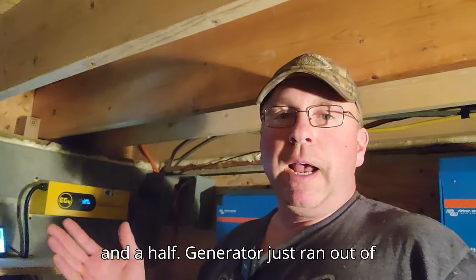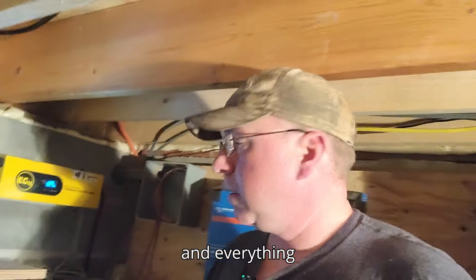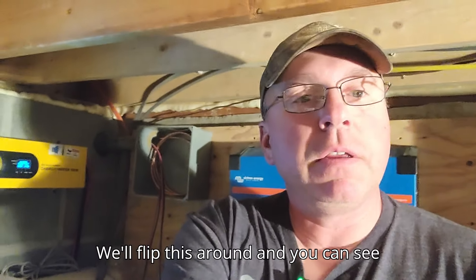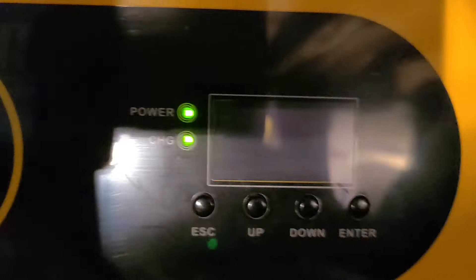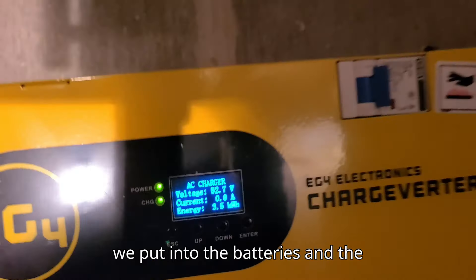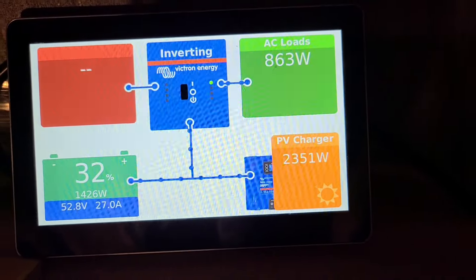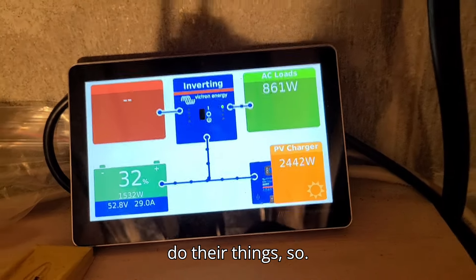It's been about an hour and a half and the generator just ran out of gas — I only put a couple gallons in. Everything worked as it should. We put 3.5 kilowatt hours into the batteries and they're now at 32%. We'll let the solar panels do their thing from here.